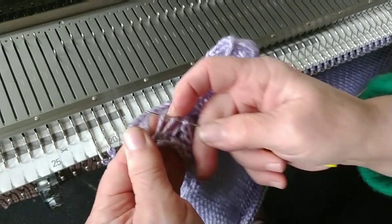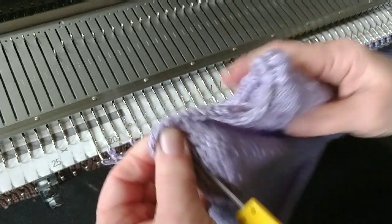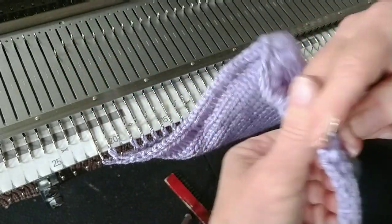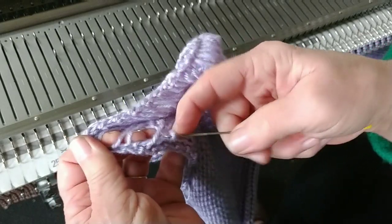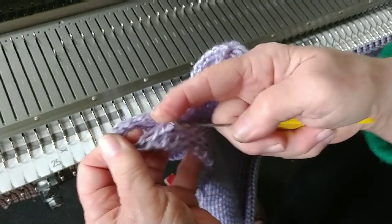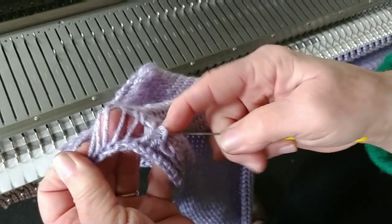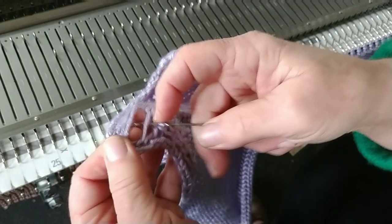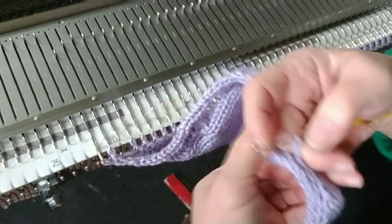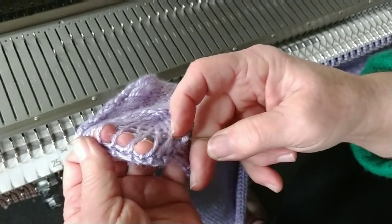This is, in fact, a Silver Reed electronic machine that we've repaired and we're testing. The part we repaired was not electronic, and we don't need to use those features for this. I don't have a ribber for this machine in the shop — we wanted to give it a good workout. So I am knitting a sweater — a cardigan, actually — with hand manipulation, and this is the front cardigan band.